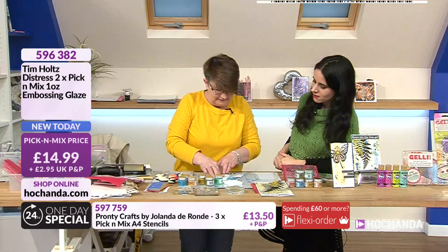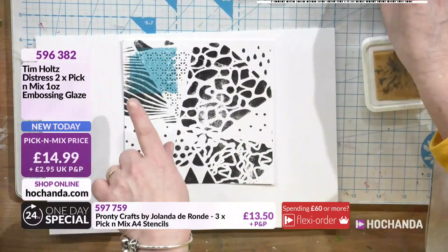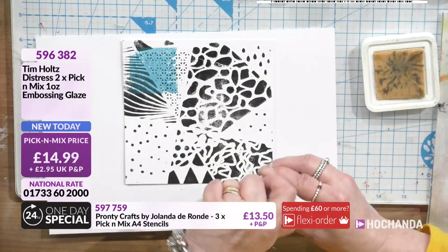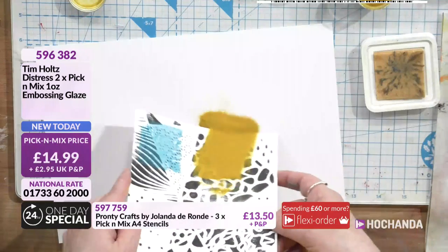Let's do a couple of colors. You can already see that you can see it perfectly, but if we heated that with a traditional embossing powder we wouldn't - we would just have a blue square. Does that make sense?